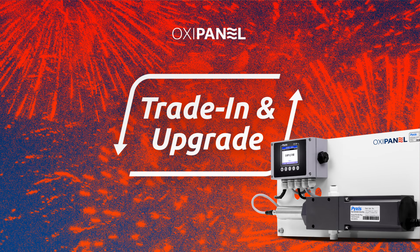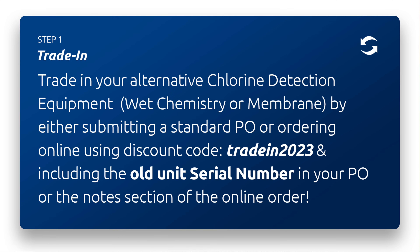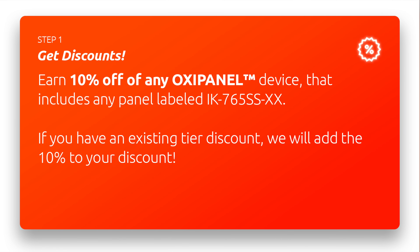If you have a current existing chlorine analyzer that you want to replace and you think the OxyPanel is a good fit, we're offering an additional 10% off trade-in discount. You can place orders via standard PO at order@pixis-lab.com or purchase the panel on the e-store at pixis-lab.com. To get that additional 10% off, just put in the notes section of your PO or online order the brand, serial number, and model of your chlorine analyzer, and we'll give you the trade-in 2023 discount code and that additional 10% off your standard PO.